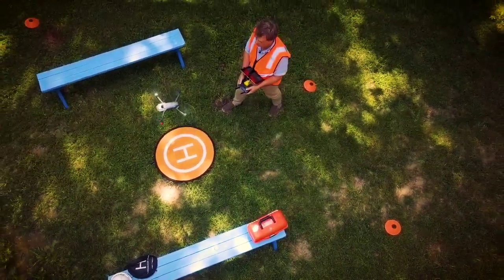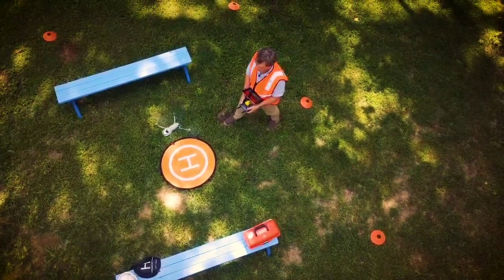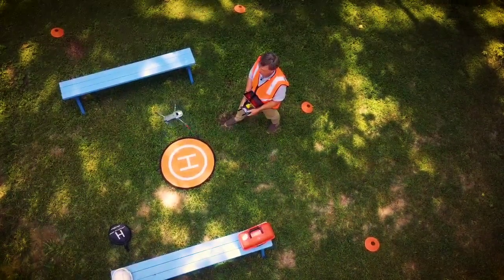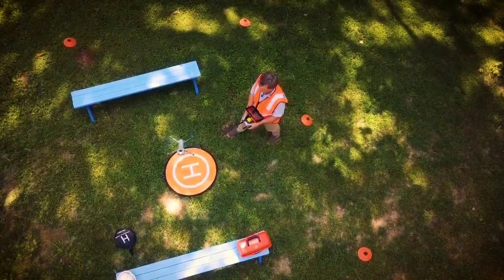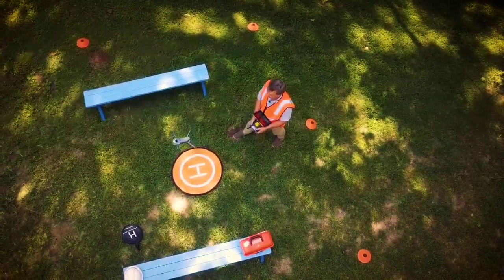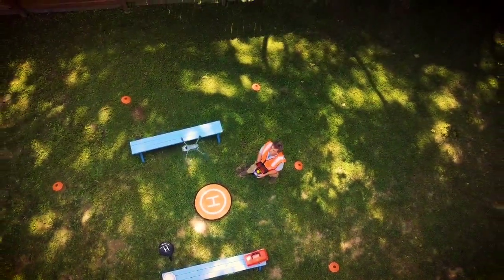So here we go. We're taking off and checking out the flight systems, making sure the drone is doing exactly what we expect it to do. We're going to spin around a couple of times, and now we're going to go ahead and lift off once we're ready. Looks like the drone is operating correctly, so let's take off and see what we can see around the neighborhood.